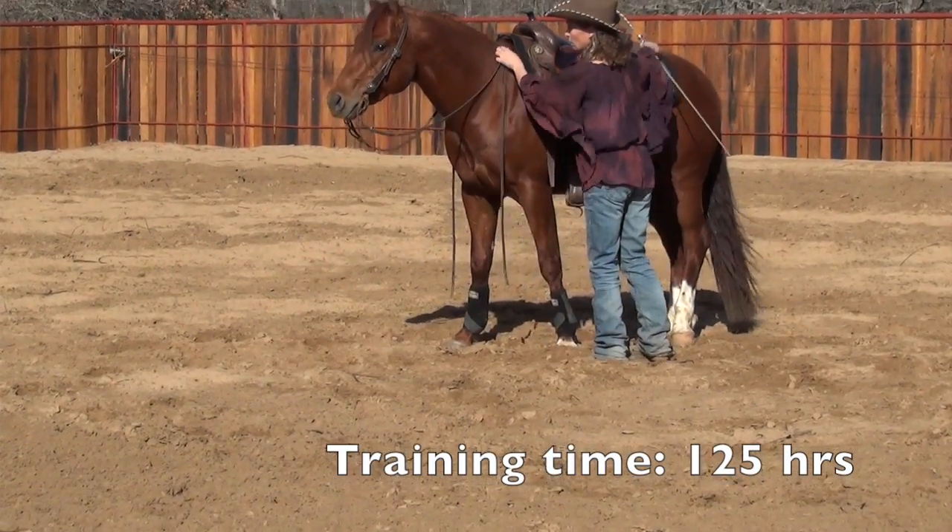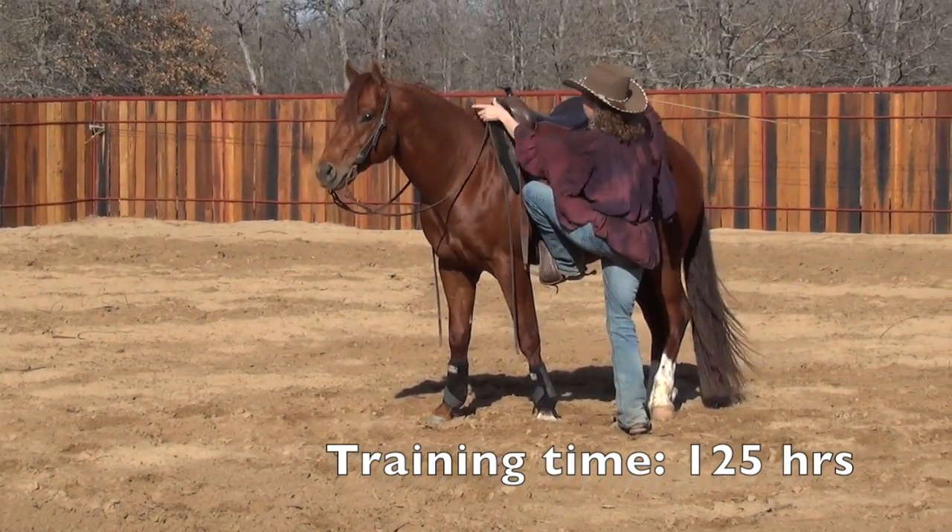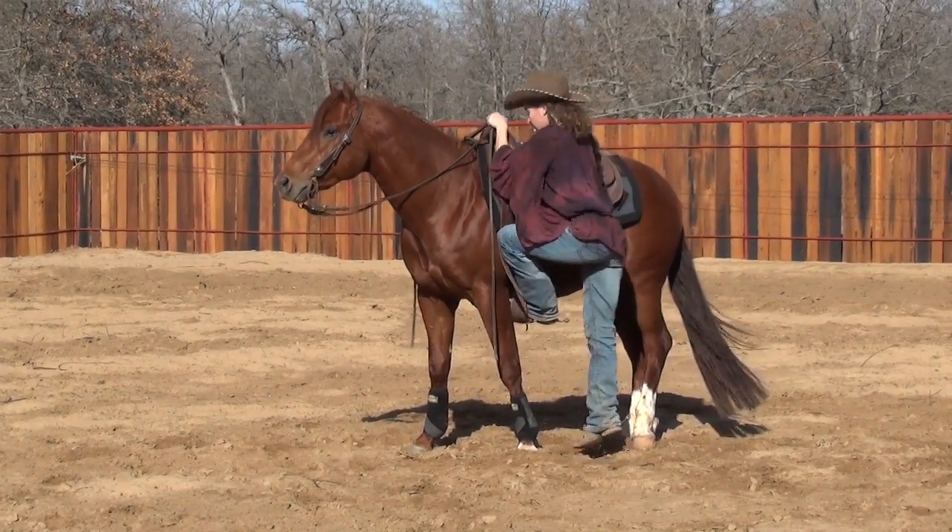So I do not always bend my horse to mount, but if I run into a problem, then it's there.